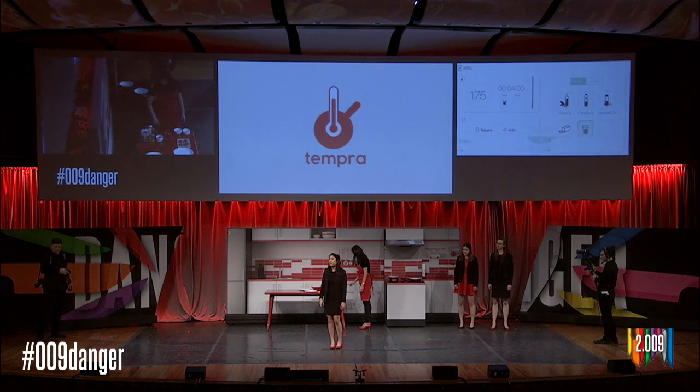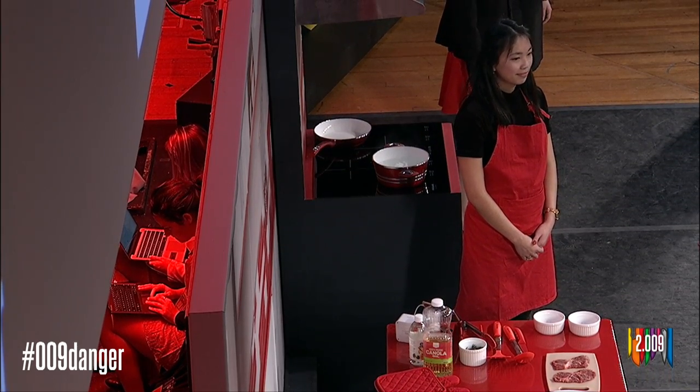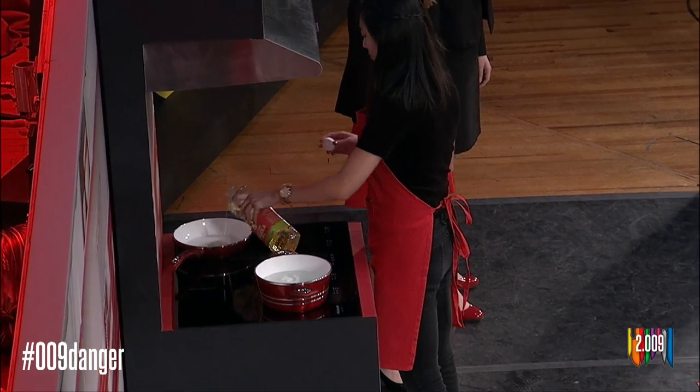Without even touching her pan, Tempra will provide a temperature readout with a resolution of five degrees Fahrenheit, and she can use the app to keep track of time. Now let's see how Stephanie sets up another burner for searing steak. She first selects the base that she'll be cooking with: canola oil.